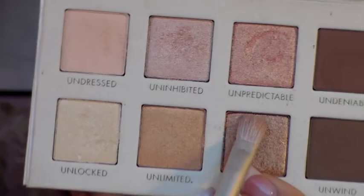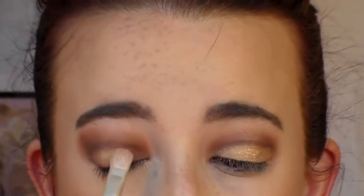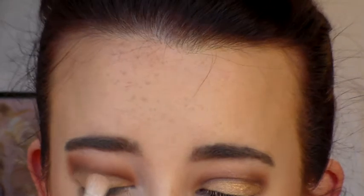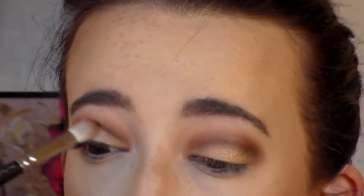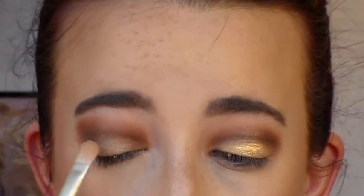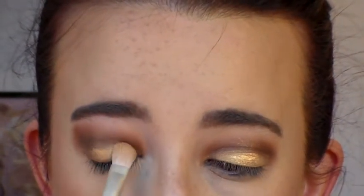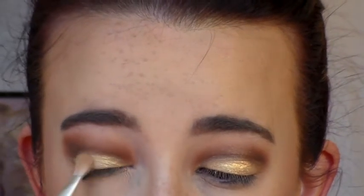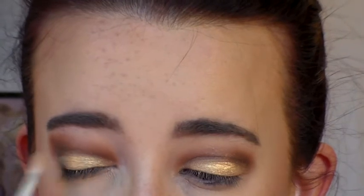Next we're going to go into the gold shadow from the Lorac Gold palette and pack it on the lid. I'm using a MAC brush, but any flat shader brush will work. Then go back into Fudge with the MAC 217 and blend that out. I decided I wanted more gold, so I used MAC Prep and Prime Fix Plus, sprayed my brush, and went back into the Lorac shadow — you can also use eye drops if you don't have Fix Plus. It just intensifies the gold.